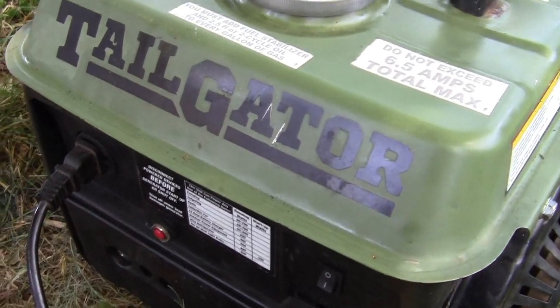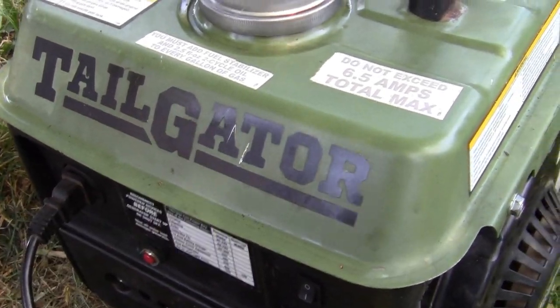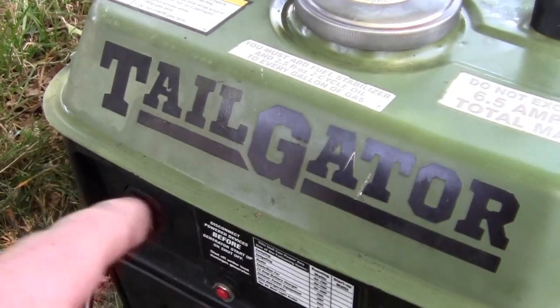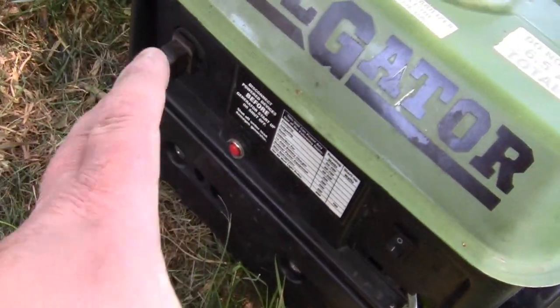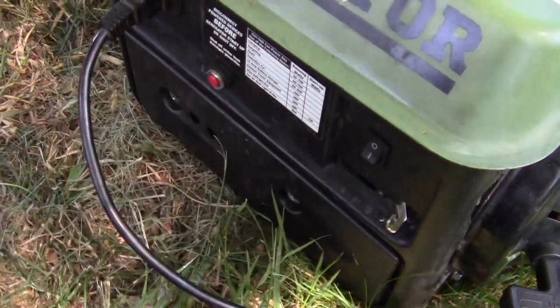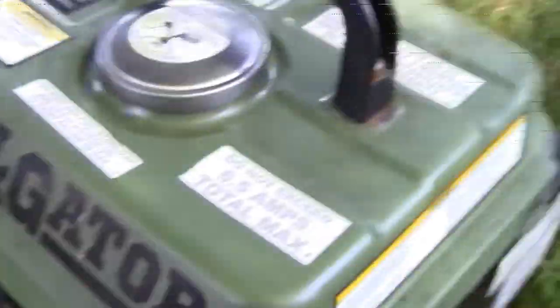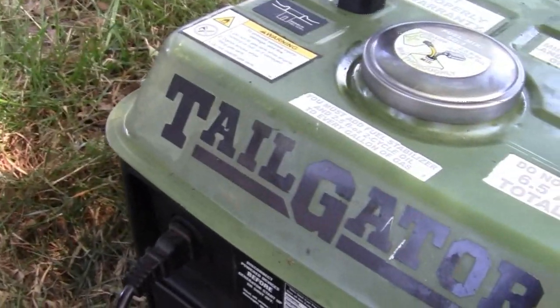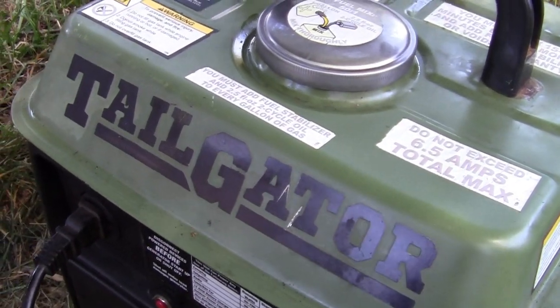From the factory they don't want you to do it. So if you've got a Tailgater, a Stormcat, or any of these little two-strokes — with the flat panel or the black panel, same thing — you can get right down in there and adjust your carb. All you gotta do is follow that. I did adjust this one and it works great now.